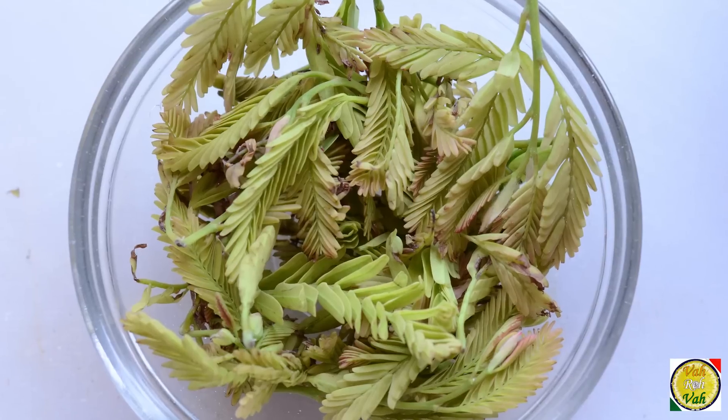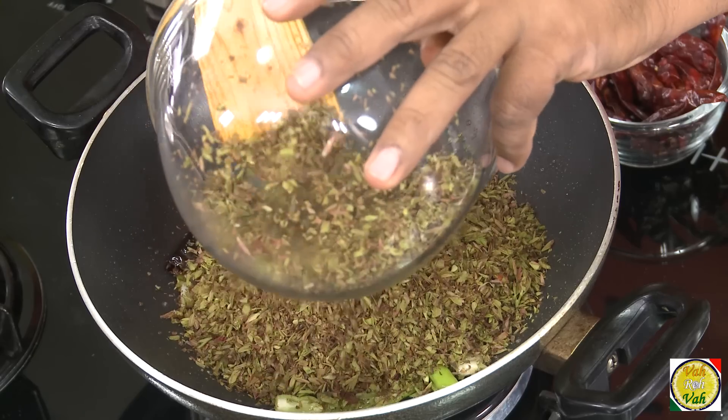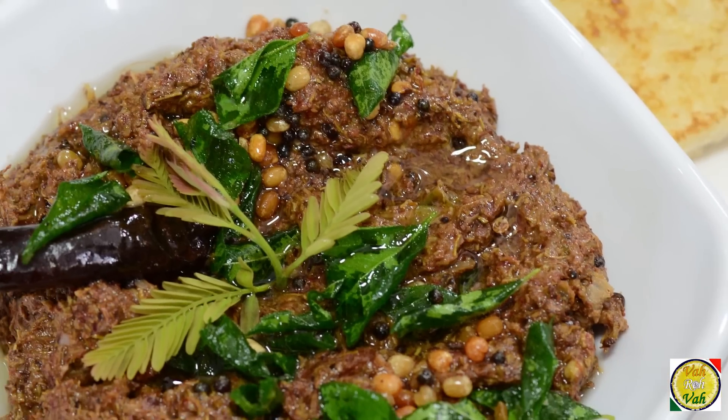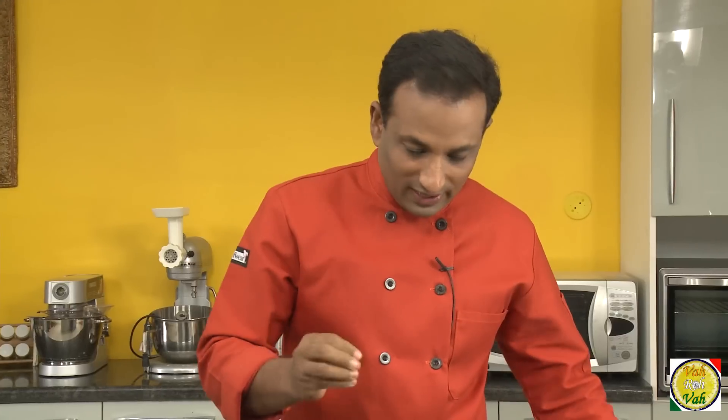Hello, namaste, salaam walekum, sat sri akal — welcome back to another session with your VahChef at Vahrehvah.com. Today we're going to use another summer green leaf that only comes for one or one and a half months in the summer — that is tender tamarind leaf. We're going to learn how to make the chutney of tender tamarind leaf.